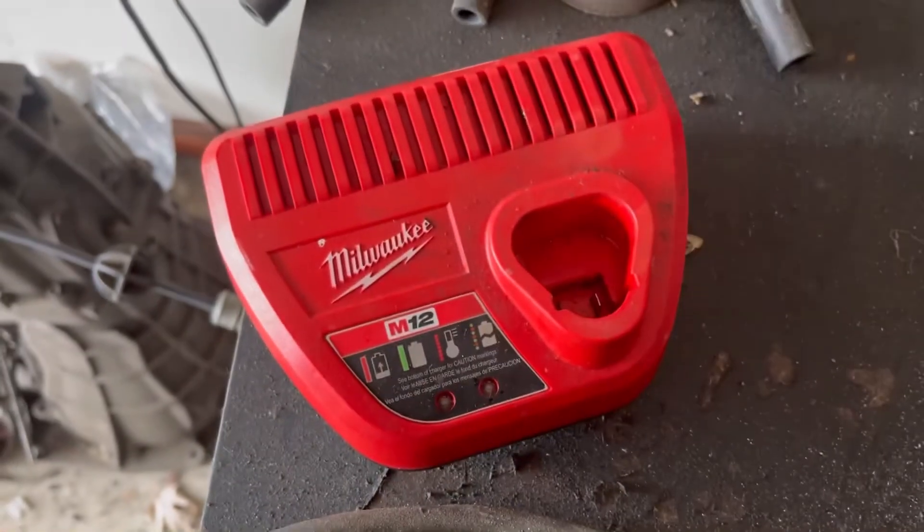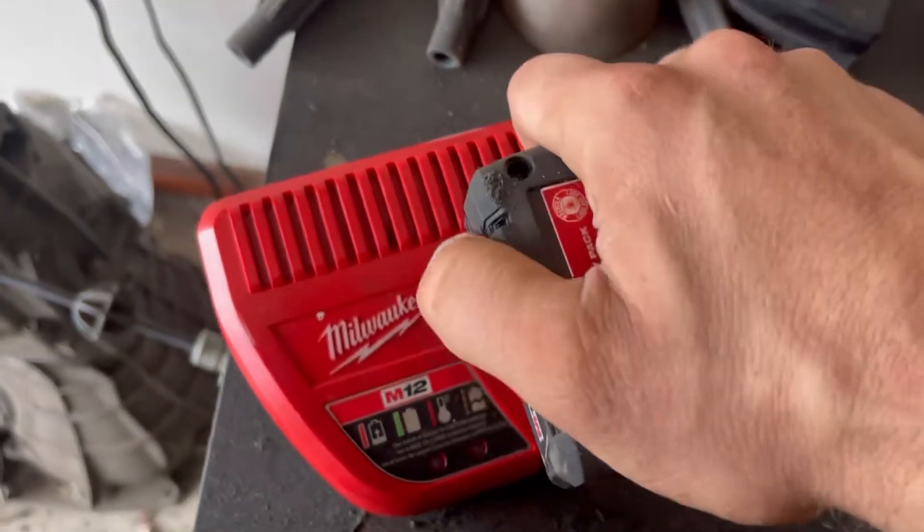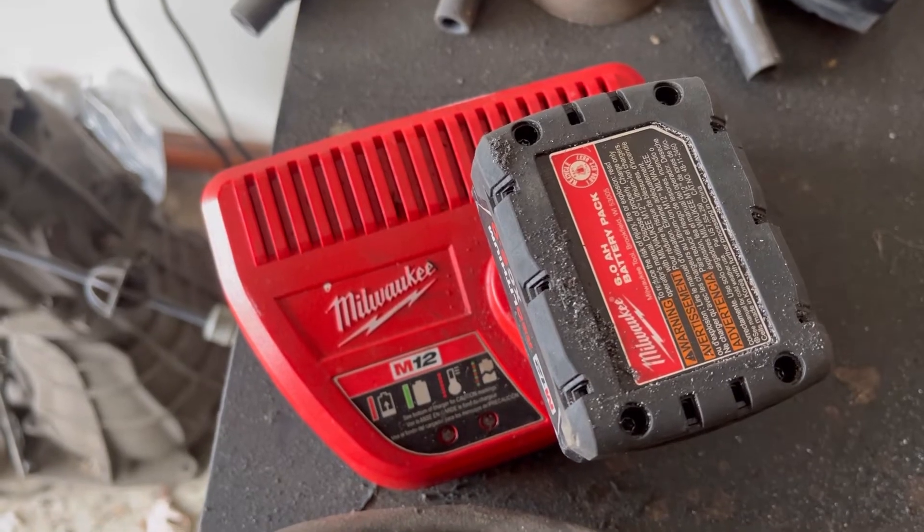All right, I'm just going to let it brick it, just for the video. Red, green, red, green — and now it's bricked.